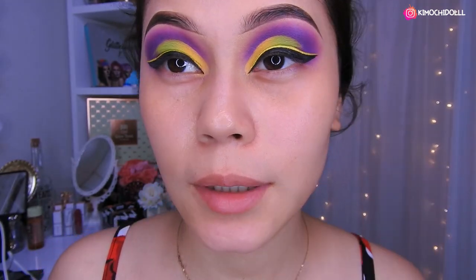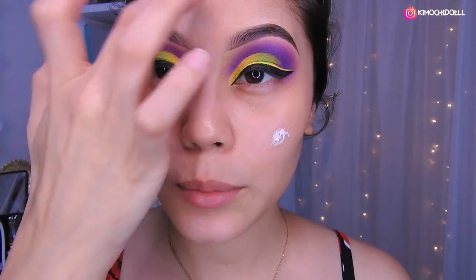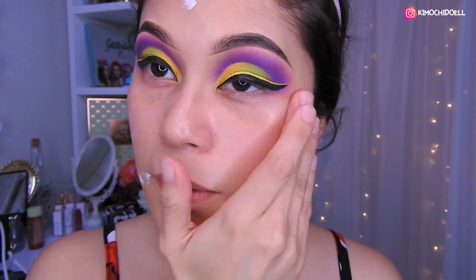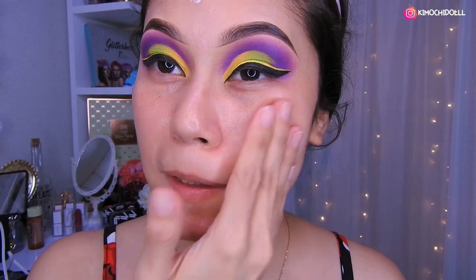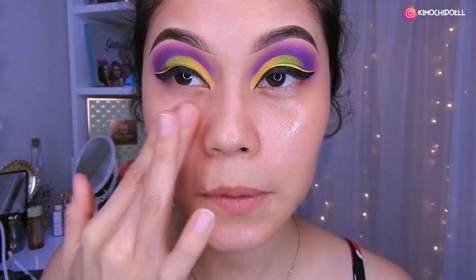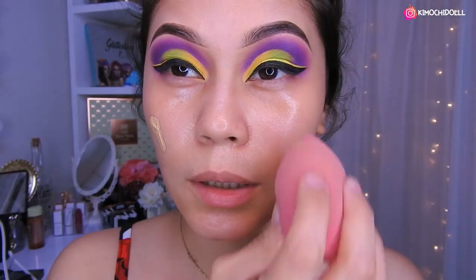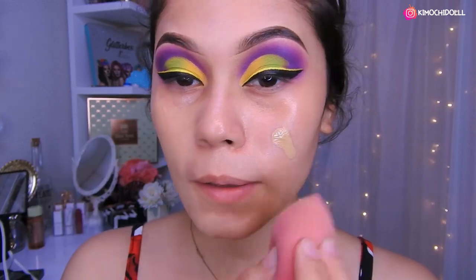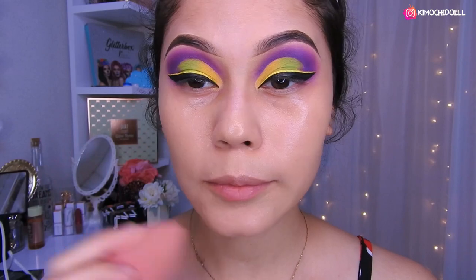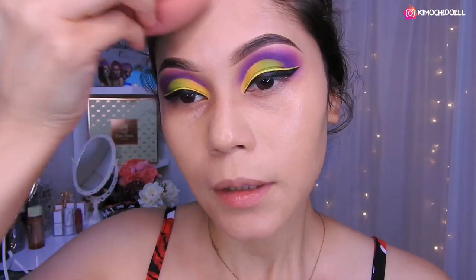Con el delineado ya quedaría así — se ve más atractivo. Voy a estar hidratando mi rostro con la Nivea, poniéndola un poquito más en las zonas que necesiten, por ejemplo yo siempre más abajo de los ojos. Luego se agarra el primer para tapar los poritos. Voy a estar utilizando solo un poco aquí, y he estado utilizando la base de Color Pop en el color medio, el número 96. Cogen su brochita y a difuminarlo todo, y también con esponjita.